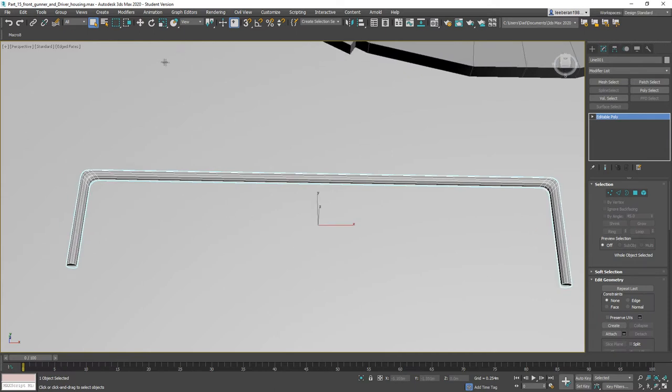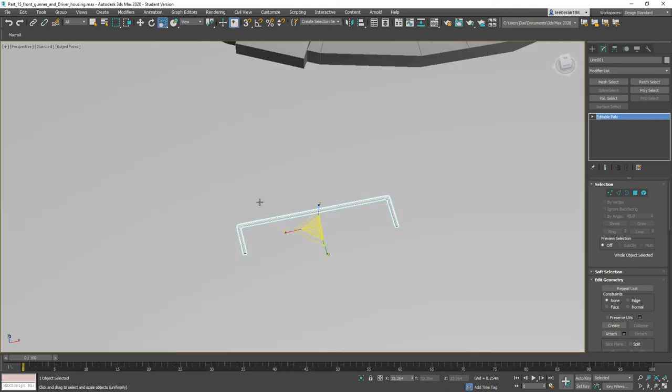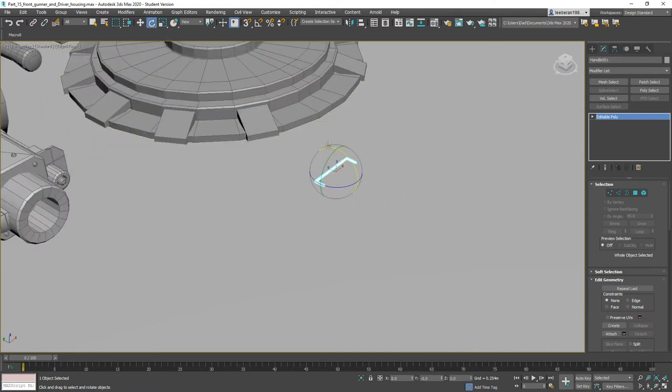We can get a smoother corner by using the Bezier tools but I just don't really want to bother with that right now. We're going to shrink it like so, and we're going to call this one 'Handle.'